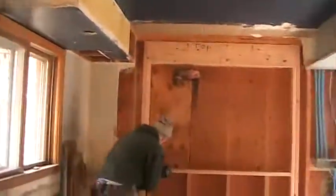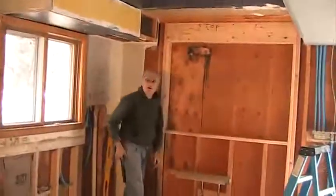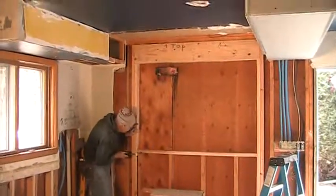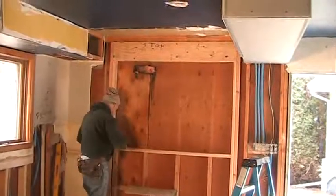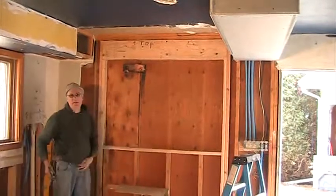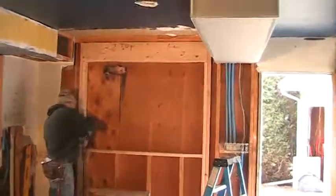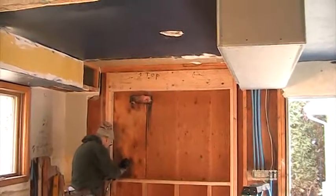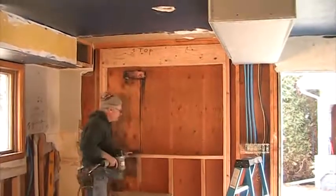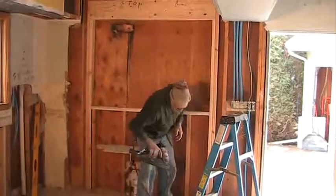We're about 11:30 now. I think you must have gotten here about 8:30, and I started getting stuff prepped about an hour before that. So we're getting close to three hours into the project here, and we still had a top part of a wall and a soft box there this morning.